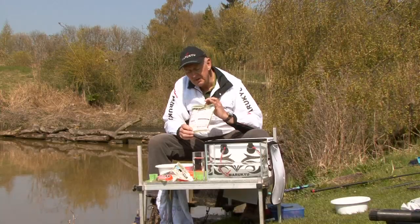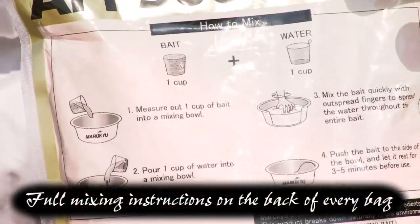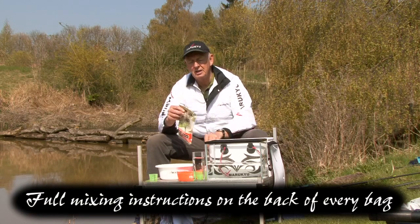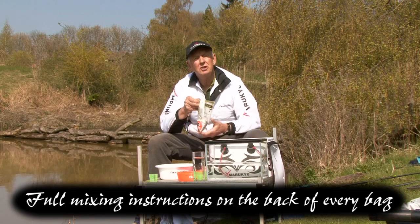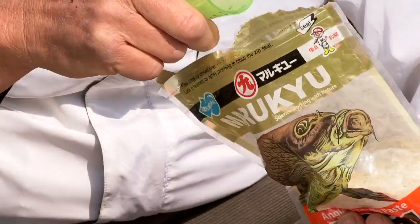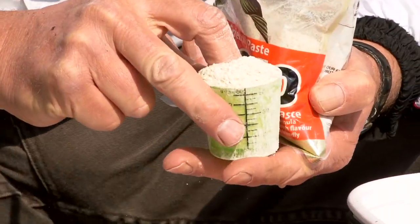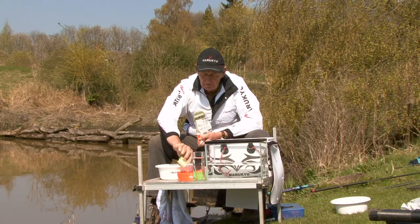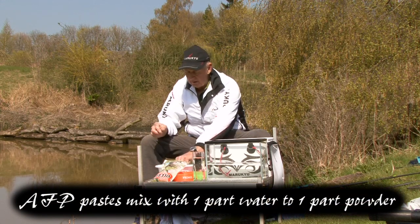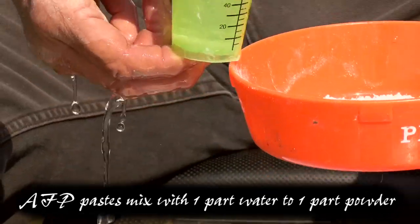If we look on the back of the bag it's very simple. It tells you the ratio, and on these pastes it is exactly a one-to-one mix. They're in self-seal bags so you don't have to use a great deal — just mix up what you're going to need. So all I do is use a very small measuring container. It says one-to-one, so we're going to go in exactly one measuring cupful of paste and one measuring cupful of water.